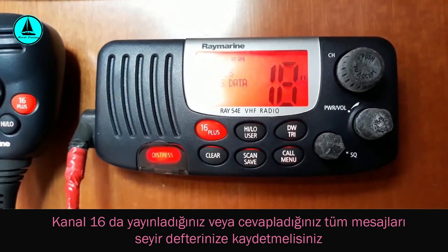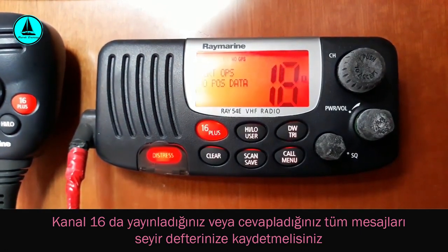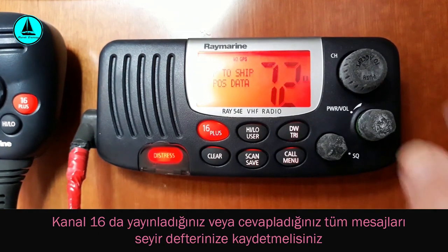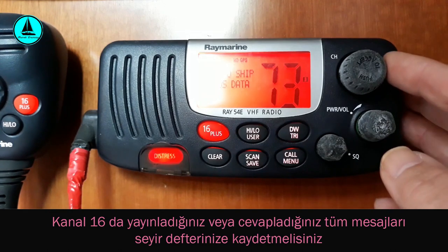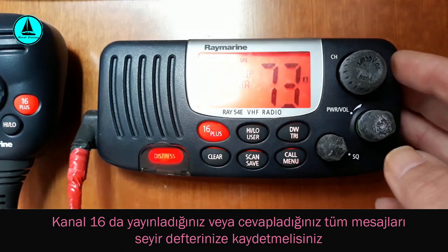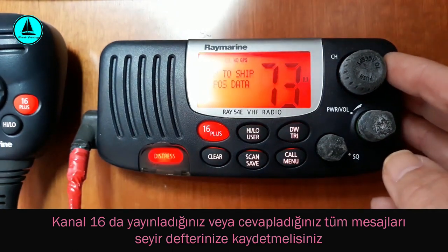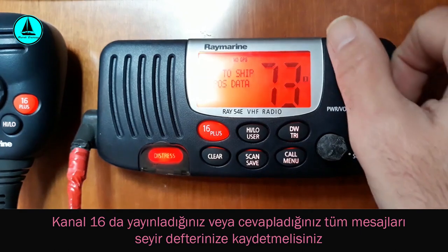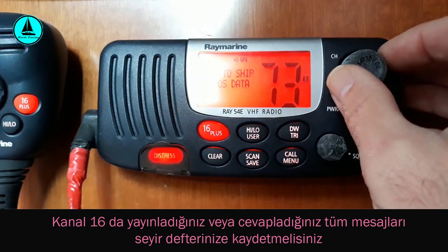Bugün size üç kanaldan bahsedeceğim: 72. kanal ve 73. kanal, bizim gibi gezi teknelerinin kullandığı kanallardır; birbirimizle haberleşmeyi bu iki kanal üzerinden yapıyoruz. Bir de 16. kanal var. 16. kanal ilk çağrı kanalı olarak geçer, ayrıca acil çağrı kanalı olarak da bilinir.